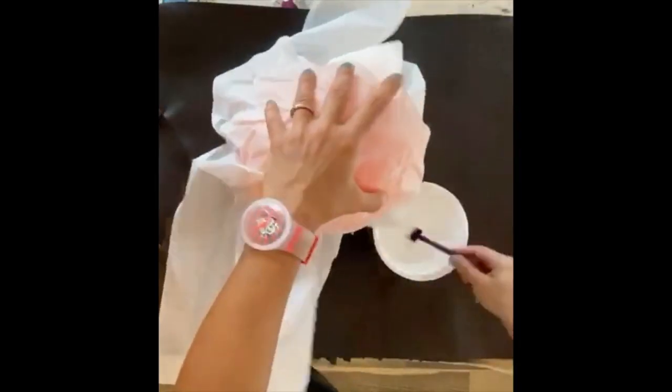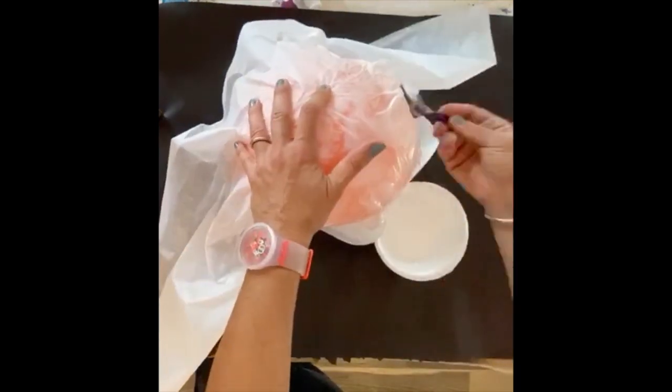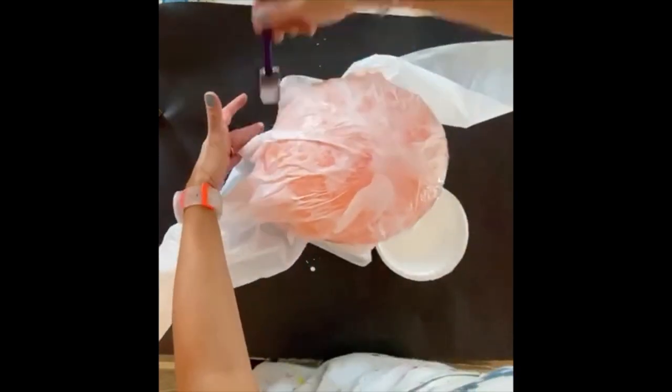We recommend layering it unevenly so that one side is longer than the other, so when you're finished with all of your layers, your ghost will have some length to it.